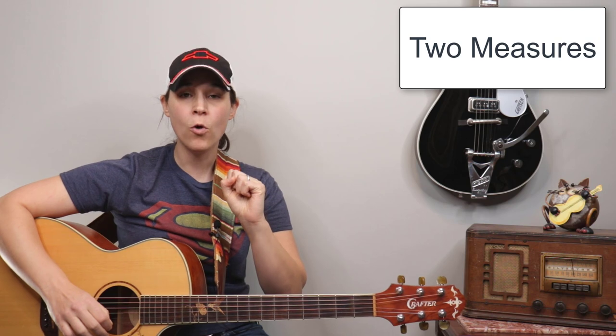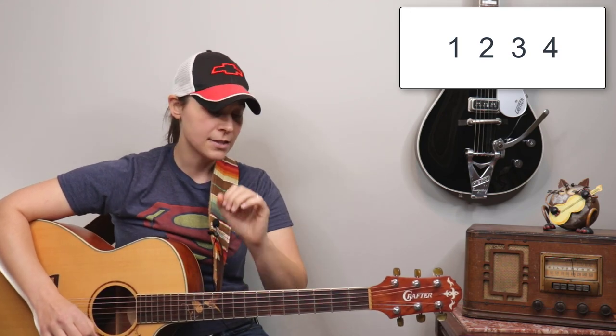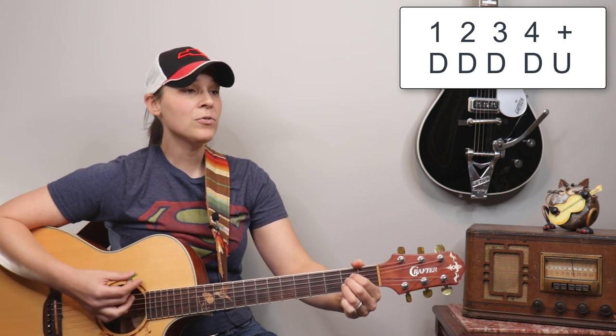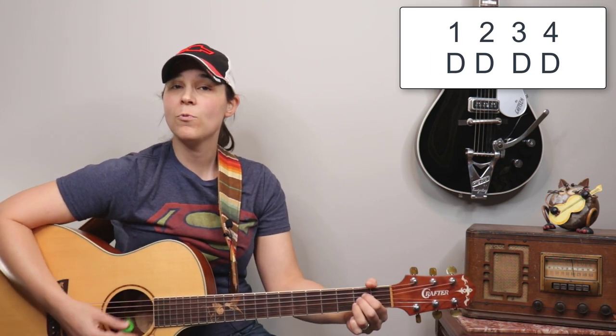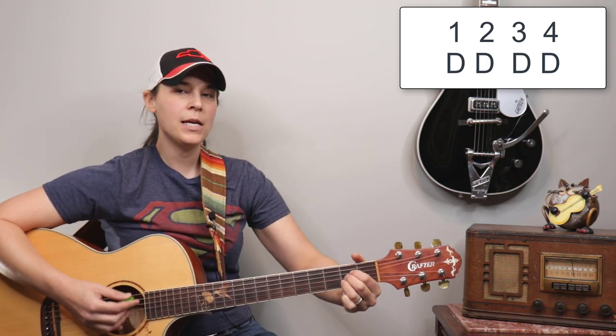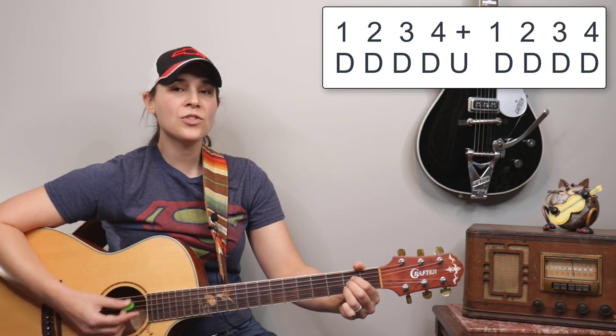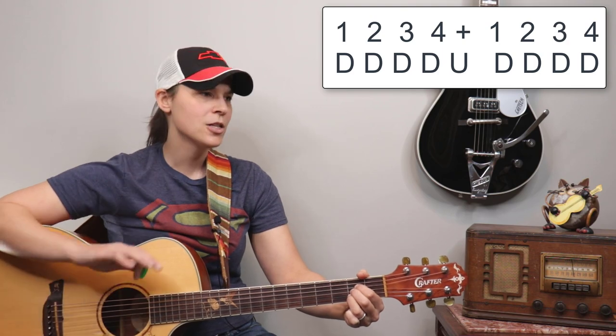There's gonna be a really intricate bass line in the intro — don't worry about that, we're keeping this super simple. For the strumming pattern, we're gonna do a two-measure pattern. Most of these chords last two measures, so we count to four twice. The first measure: one, two, three, four — and down, down, down, down, up. The second measure: just four downs — one, two, three, four. Together: one, two, three, four and one, two, three, four.